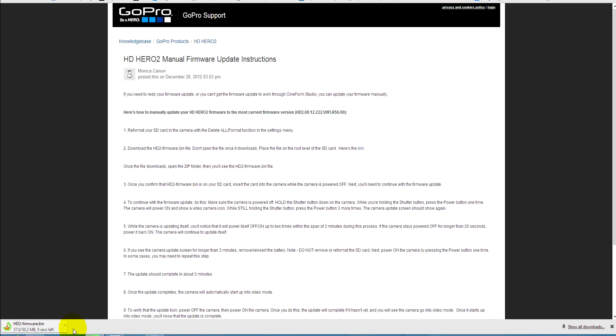If you haven't done so already, charge the GoPro Hero 2 battery now. It needs to be at least half charged or better before proceeding with the firmware update. You could brick the camera if the battery goes flat halfway through.